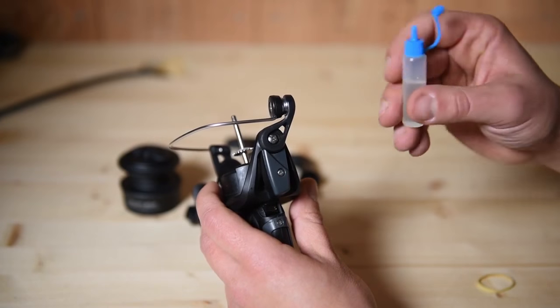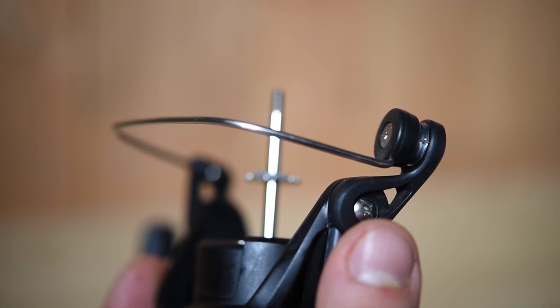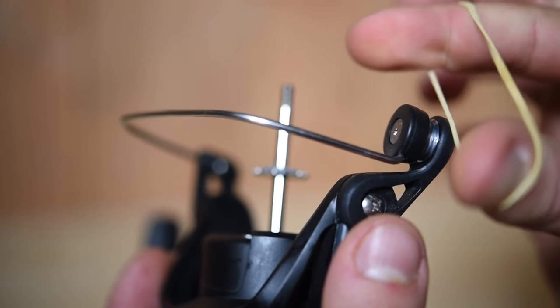To finish, we're going to grease the roller. Put the oil inside the groove and use an elastic band to spread it round.